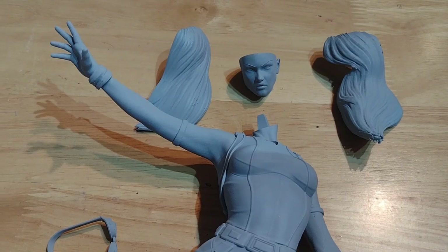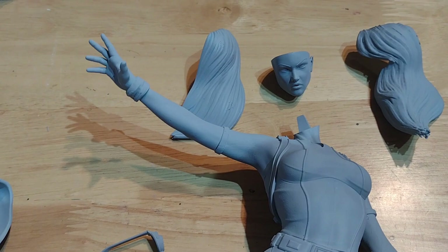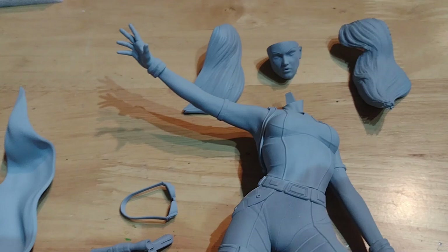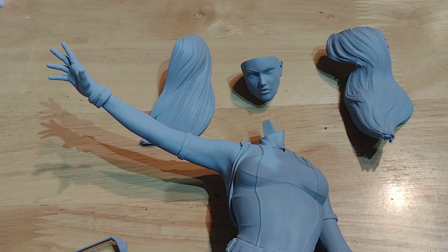Welcome back to another video. This time we're doing another 3D print and paint review, another Star Wars model - Mara Jade. She's a character popular in the expanded universe. I'm a big fan and have nearly all the books written at that point, so I was annoyed when Disney decided to get rid of them, but they may have turned into legends - never mind.